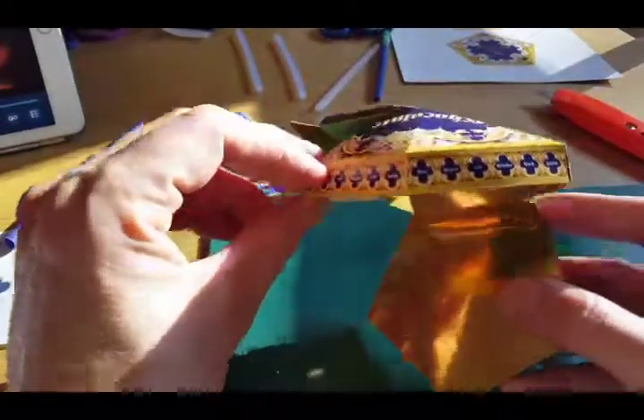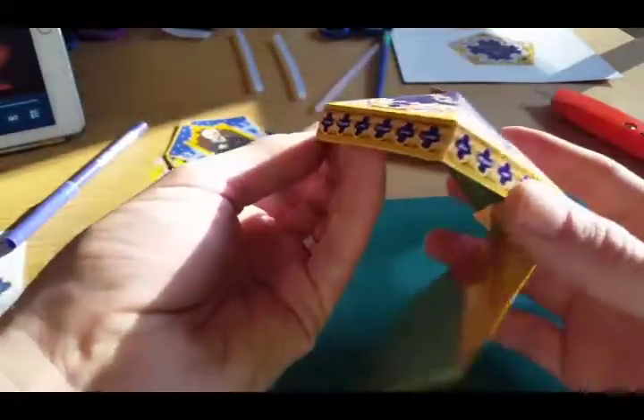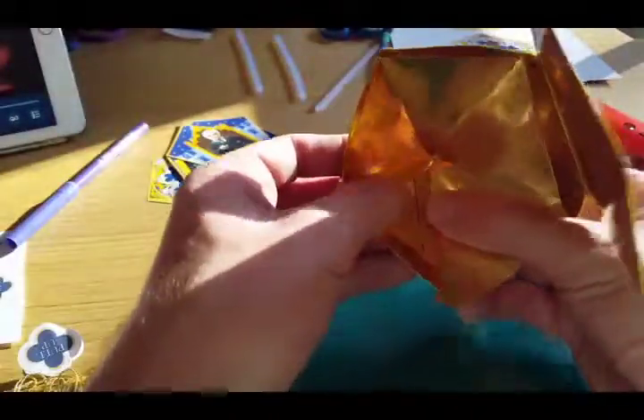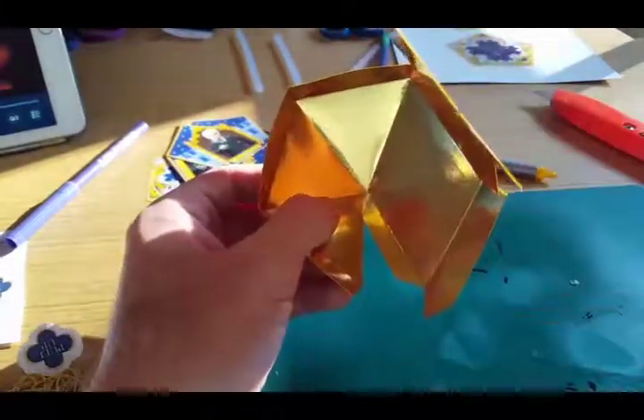When I tried the Pritt stick I got gunk all over the gold and it took ages to hold. I used pegs to hold it together on the inside and it just would not work. So what I'm going to do is glue the final flap and finish the box and see how it goes.